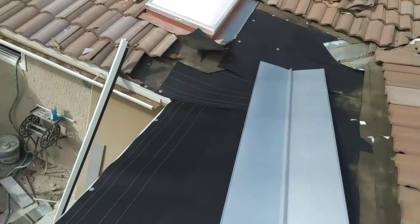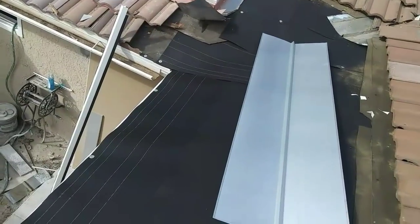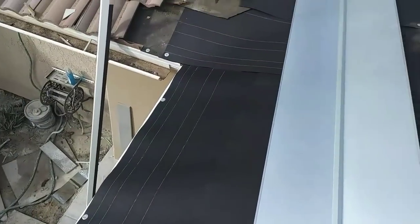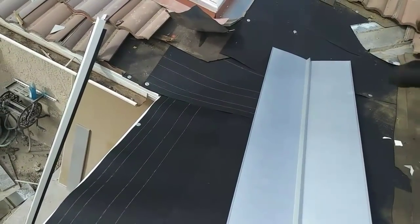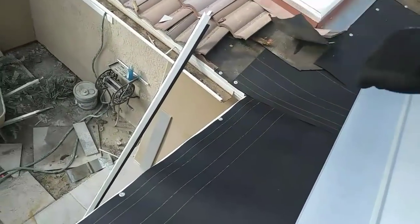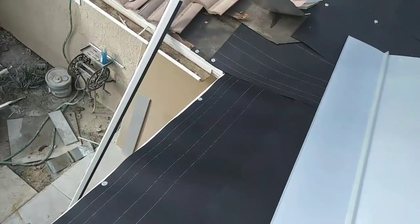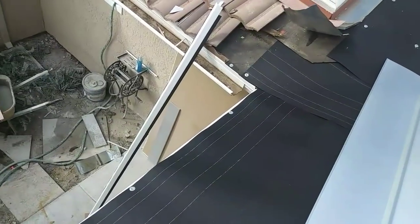My edge metal, my felt — tucked and patched on that side. Now I'm gonna install my valley flashing — valley metal, valley flashing, whatever you call it. I'm gonna tuck it underneath the existing, push it, and then cut it about one inch past the edge metal so the water can drip in there.